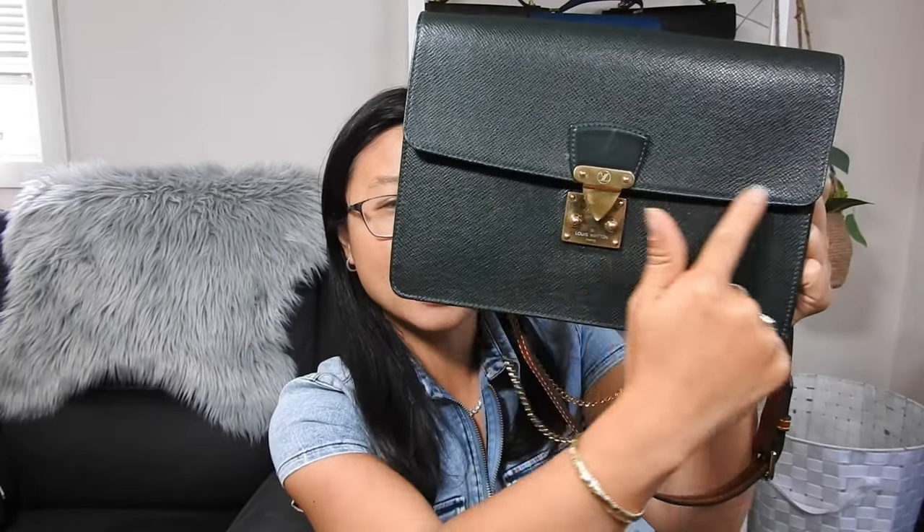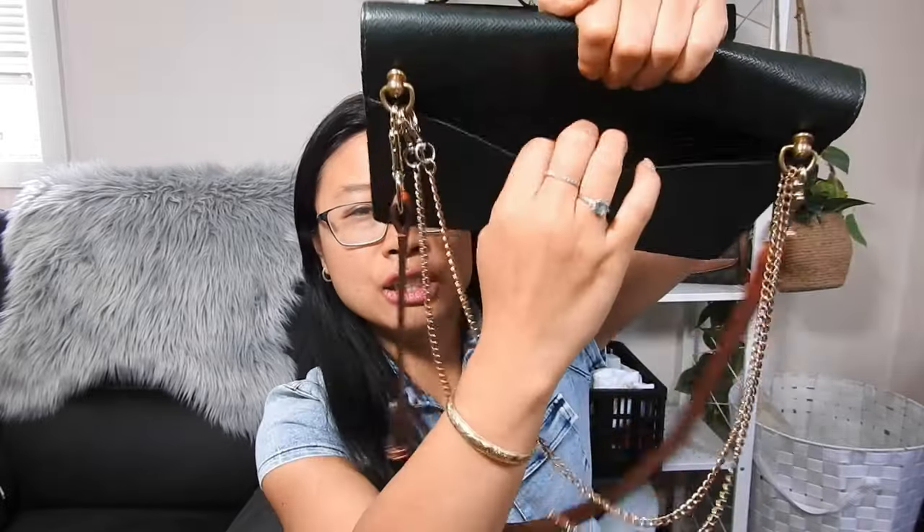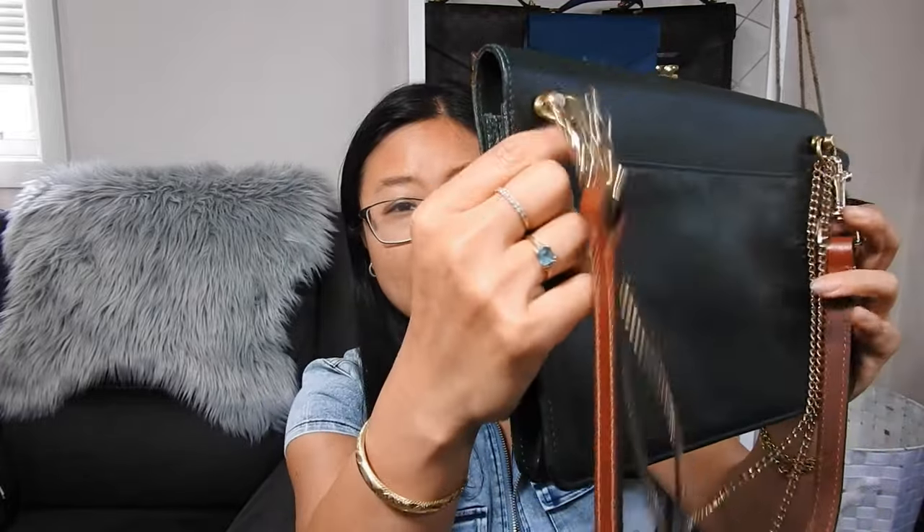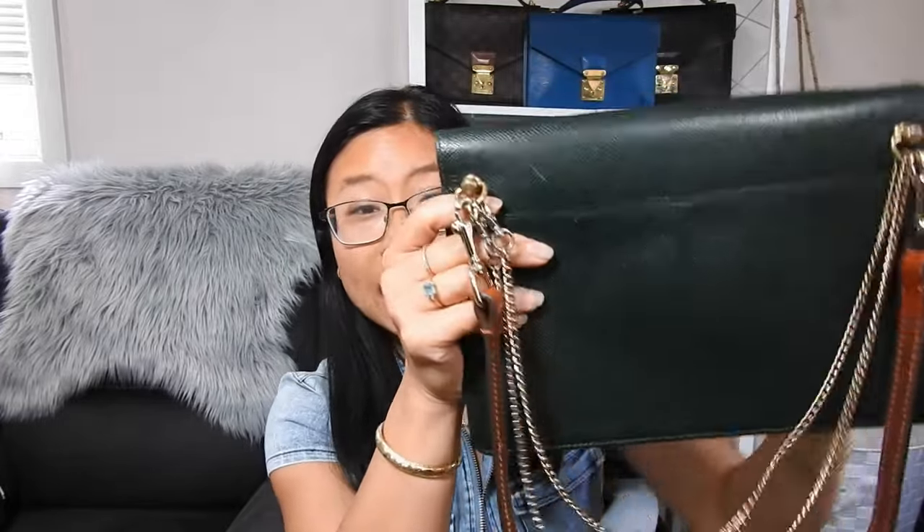Let's jump straight into an overview. This is what she looks like on the front — the Pochette Q-Rad has a front flap, a beautiful S-lock, and if we turn her around she's got a wide slip pocket at the back. You'll notice these D-rings, and this is how I turn the Pochette Q-Rad, which is actually a clutch, into a crossbody bag — making her my alternative for the East-West bag.